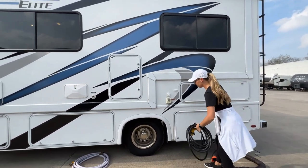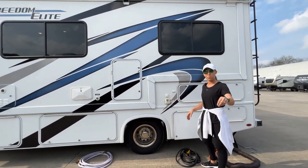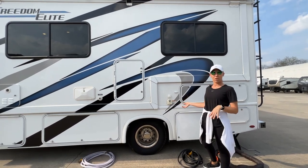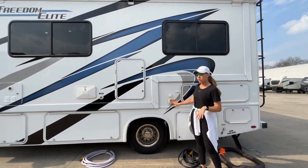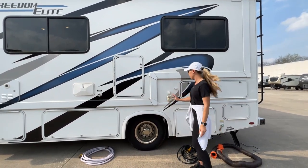Once you do that, power will start coming into the coach. Now that breaker can trip at any point in time, so make sure you keep an eye on that breaker if you don't see power coming into the RV. You'll know that you have power coming into the RV — there will be power to the microwave, and that's a sign you'll know that you have power.